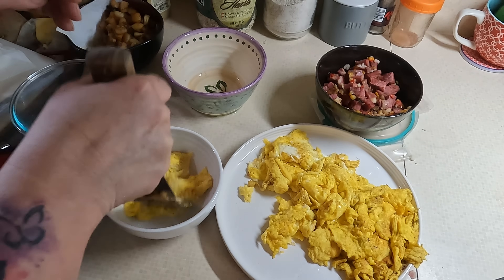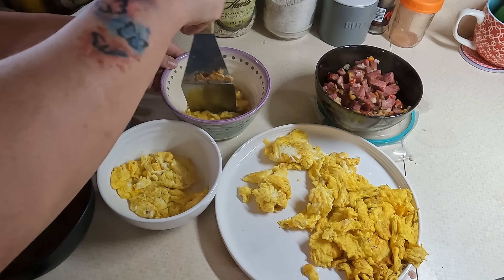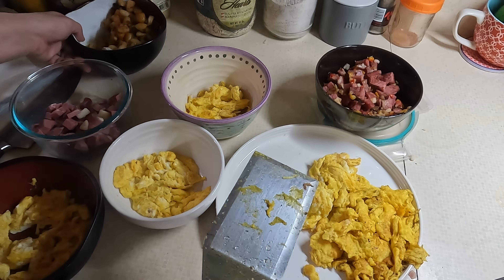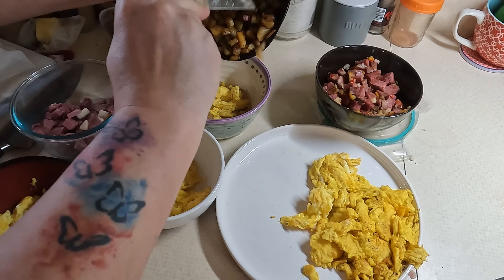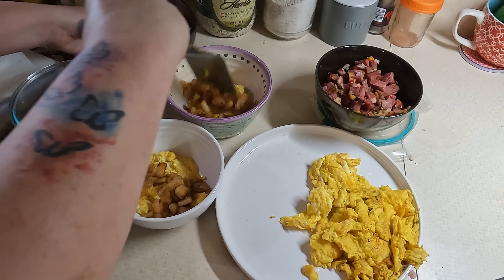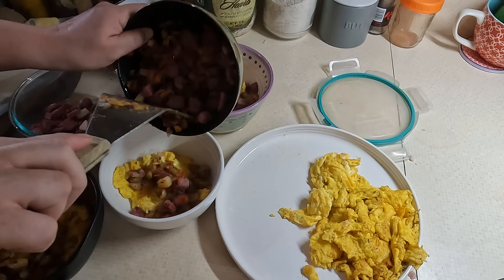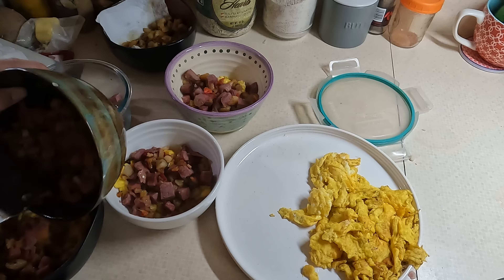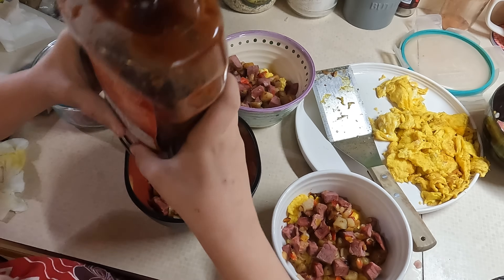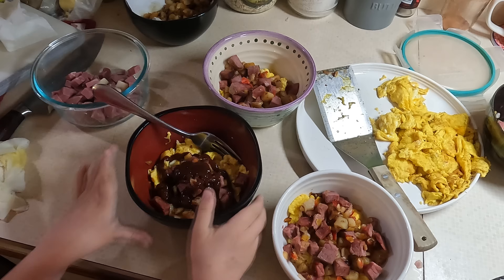We have our corned beef with peppers, our potatoes, and our eggs. To make the bowl I put the eggs down first as a good bottom layer, then the potatoes second — I should have made more, I say that every time I make potatoes. Then the corned beef and peppers on top. The corned beef would have been nice shredded more than cubed but it still turned out fantastic, topped with ketchup — that's how my mom always had it. This is a keeper and you can never go wrong with corned beef hash.